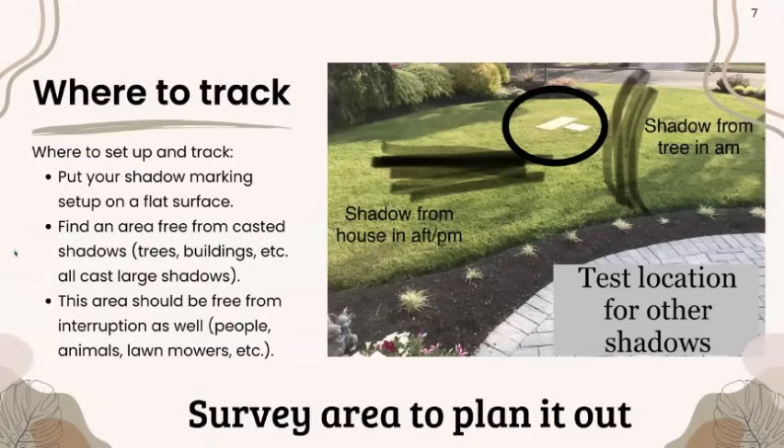Where to set up and track: put your shadow-marking setup on a flat surface — not a hill. Find an area free from cast shadows from trees, buildings, or other large objects. This area should also be free from interruption: people, animals, lawnmowers — you don't want your setup to move. I tested this at my mom's front yard and noticed where I'd get shadows from a tree in the morning and from the house in the afternoon as the sun is setting, so I found a good area that would be free from multiple shadows.